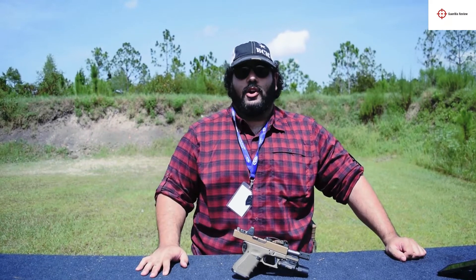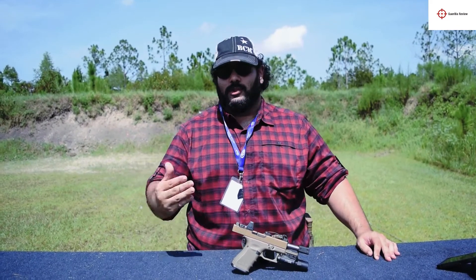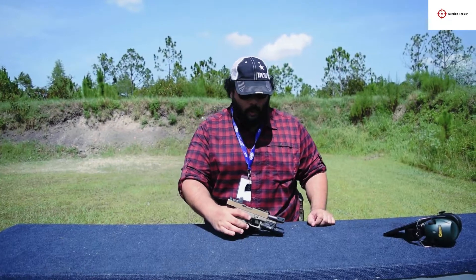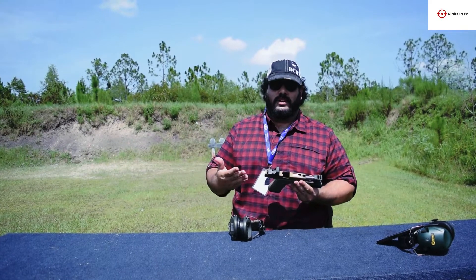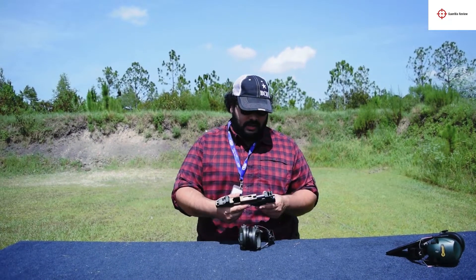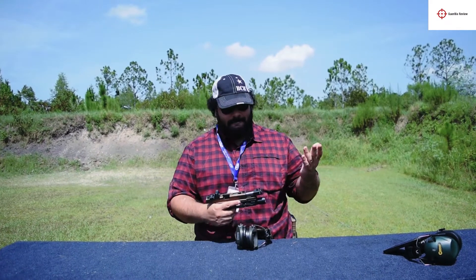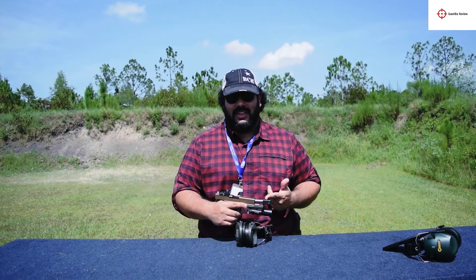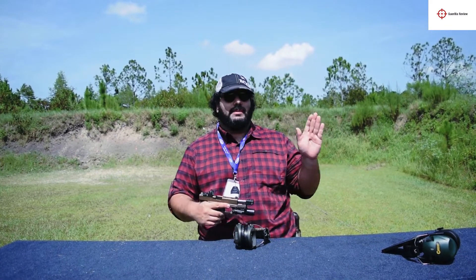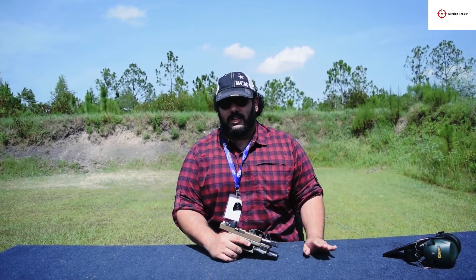You'll come away from this video with some information you can put to actual good use. If you're here to find out what a Roland Special is, you're in the wrong video. This is only going to be for the KKM Compensator — I am not going to do any tests on the Texas Black Rifle, the PMM, or any other compensator company.